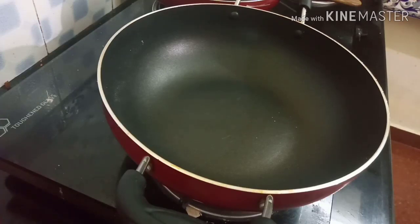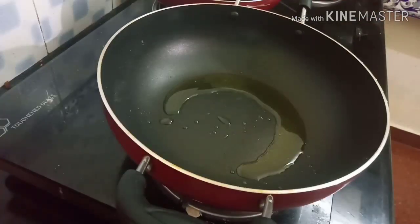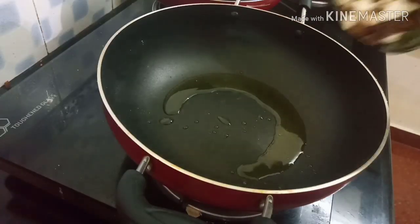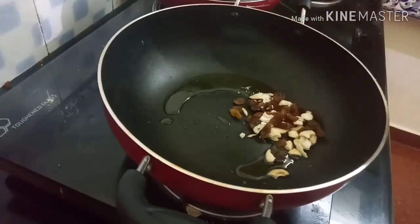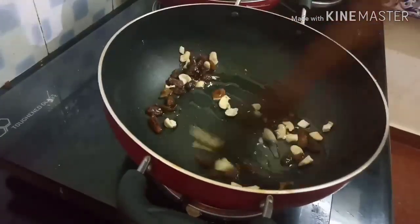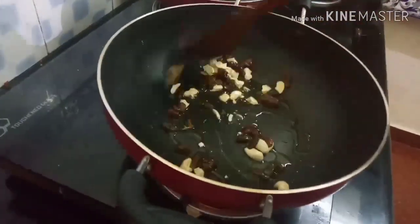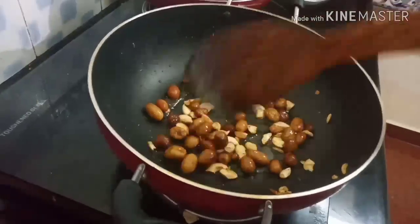Now let's add a little bit of flavor for the rice. Let's cook the egg. Add 1 teaspoon of the egg and let's cook the egg.